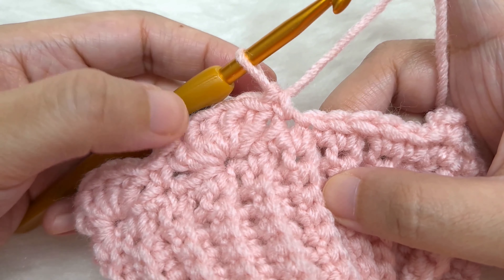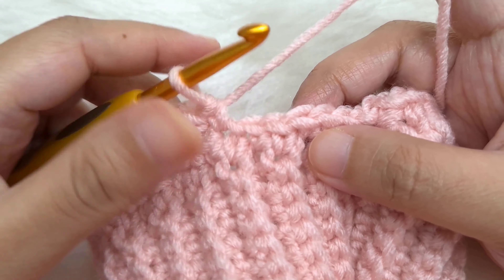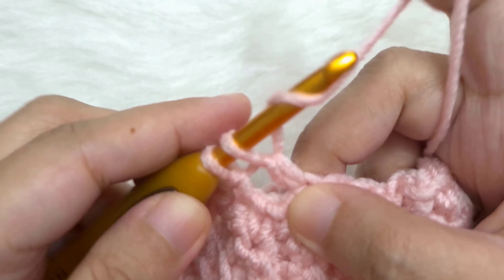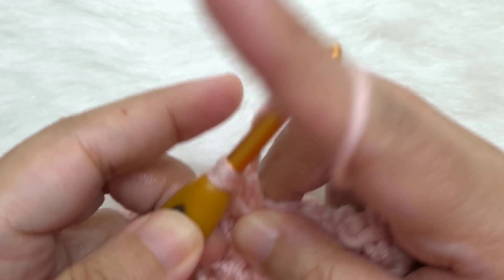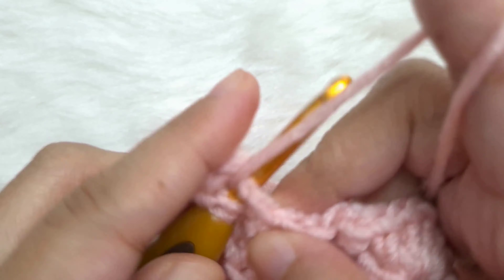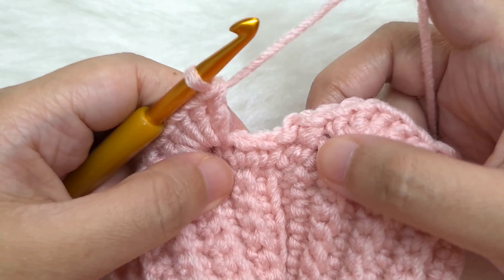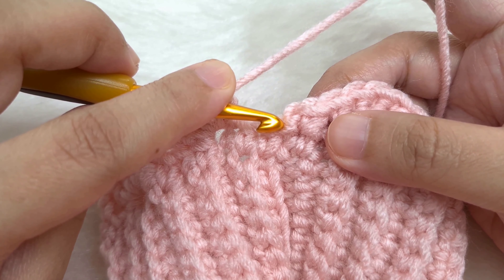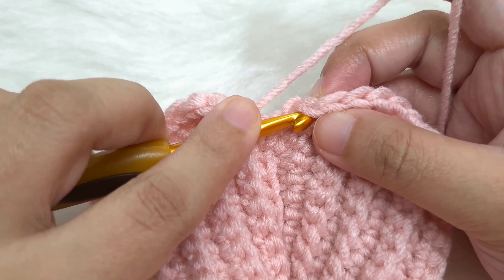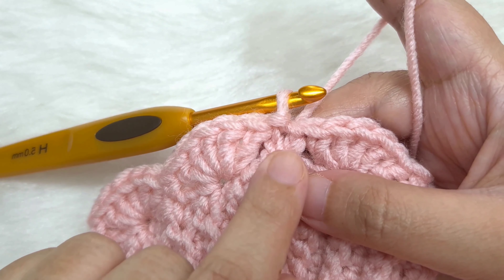I have reached the end of the round. After the last shell I skipped two stitches and made a single crochet. I have five single crochet left — skip two, make a shell in the next stitch with five double crochets, then skip the very last two single crochet of the round, skip the slip stitch and chain one of the previous round, and slip stitch to the first single crochet of the round.